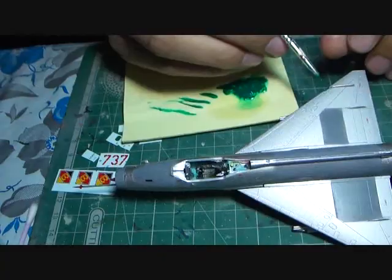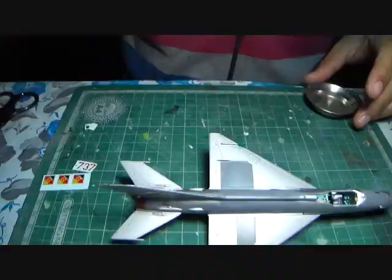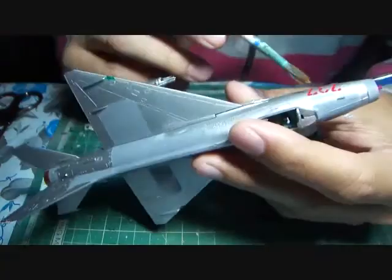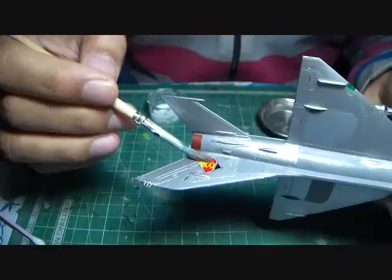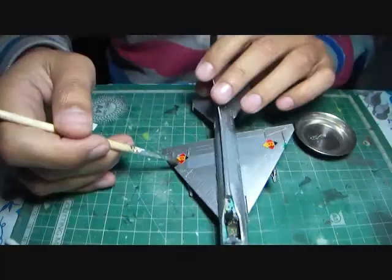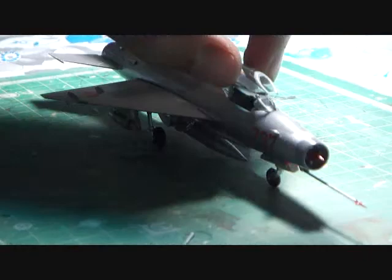It was then time for the decals. The decals were really high quality, in good register, and they conformed nicely to the surface of the model. As always, I applied watered-down PVA glue to the area where the decal was to be applied, then dipped the decal in warm water for 20 to 30 seconds. Once softened, I slid it off the paper with a soft brush onto the final position and wiped off the excess with a cotton Q-tip.